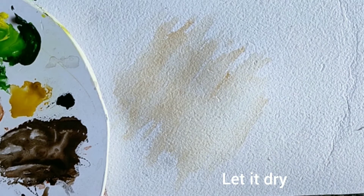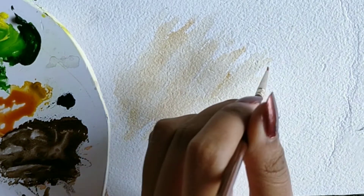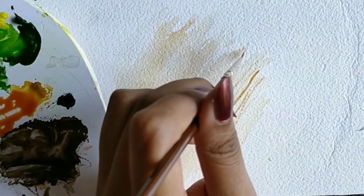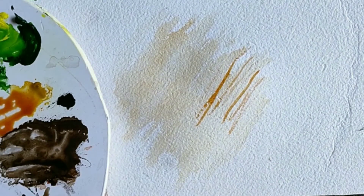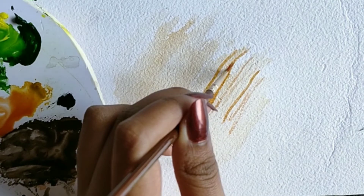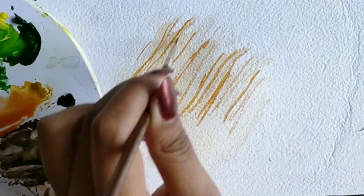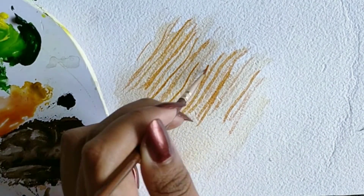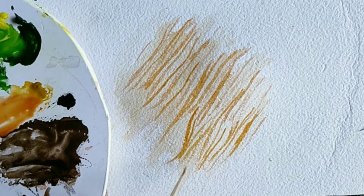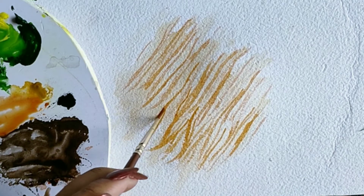Our layer has dried. Now we'll take a mixture of ochre yellow and burnt sienna or brown. I'm using a thin brush to render thin lines — just go on giving strokes like these. You can see I'm making S-shaped lines, which will give our fur a wavy look and also make it look lively.